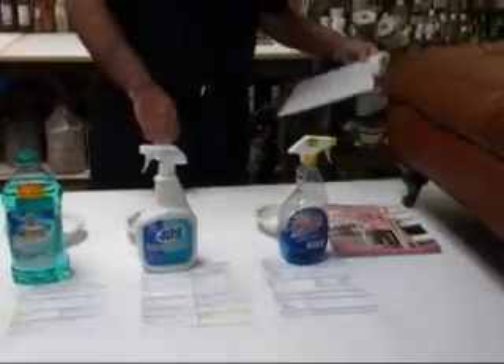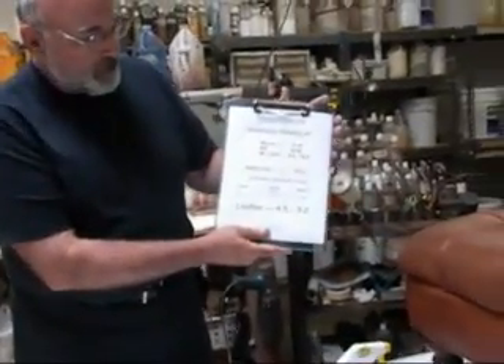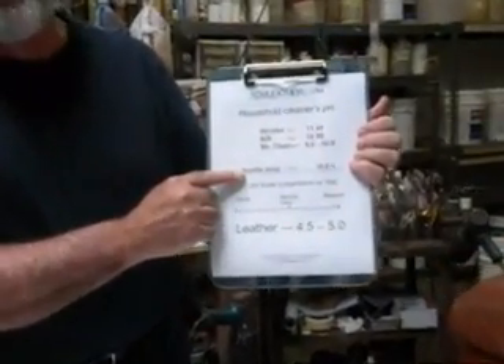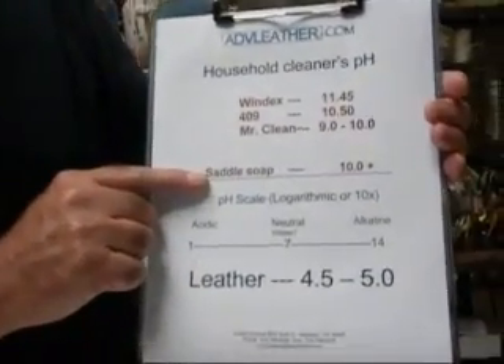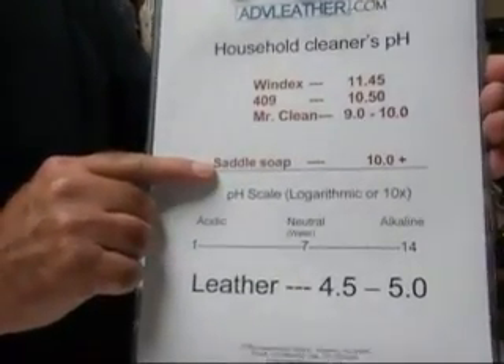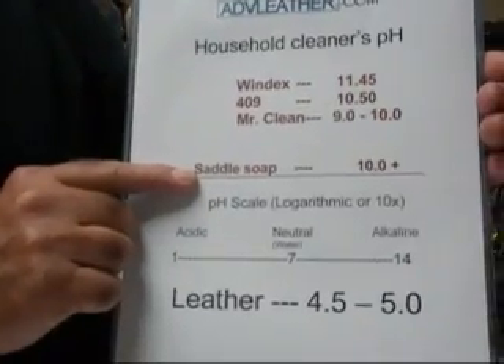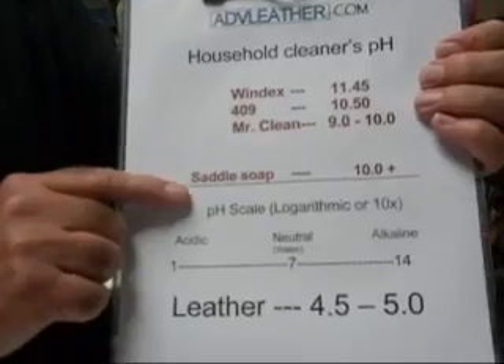So here's what we've got: Windex, 409, Mr. Clean. We also have saddle soap, which people oftentimes refer to as something that's appropriate for cleaning leather. It turns out that saddle soap is like a generic name — there are many different manufacturers of saddle soap. The typical pH of saddle soap is about 10.5.